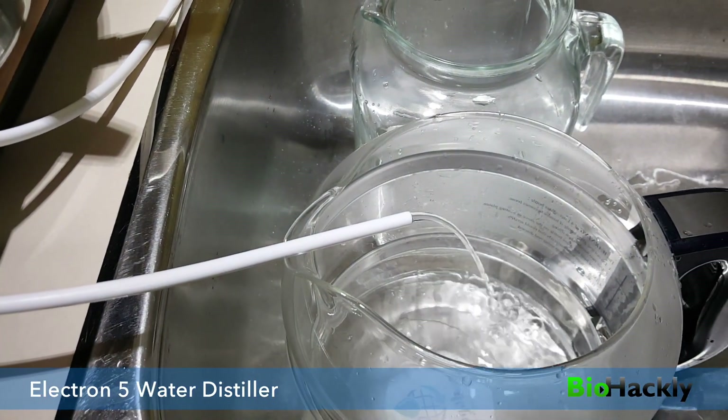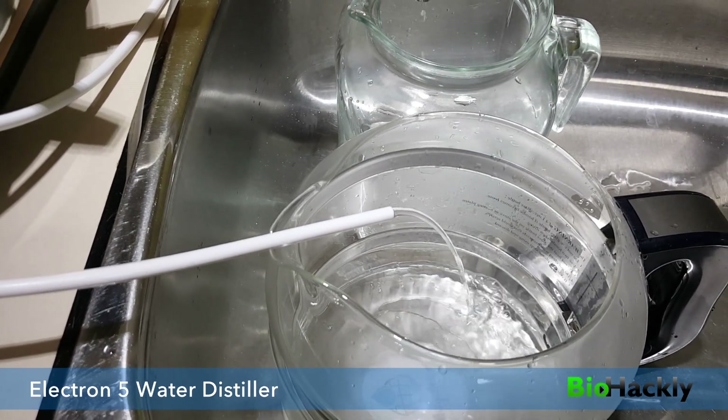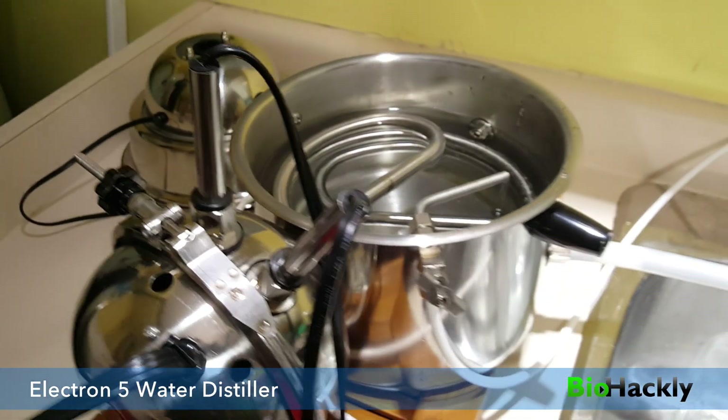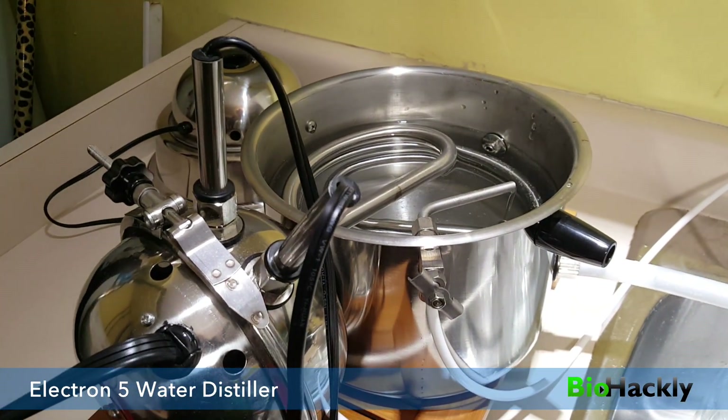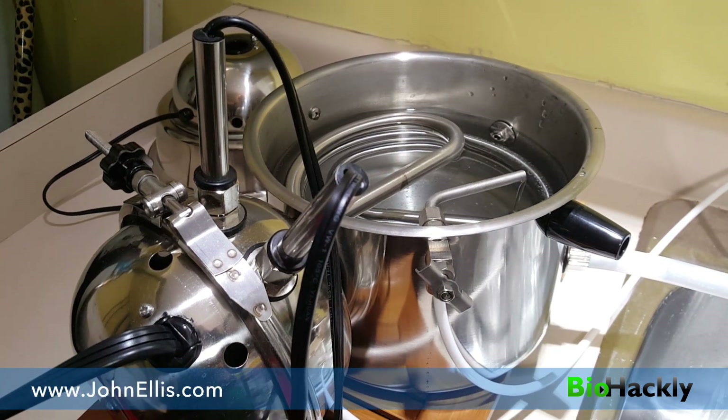When I was originally producing the light distilled water at a faster flow I was getting about one gallon every four minutes. You can still go ahead and do that — it's just not quite as clean. It still has the same hydrogen bond angle of 114 degrees, so it's still fantastic water.